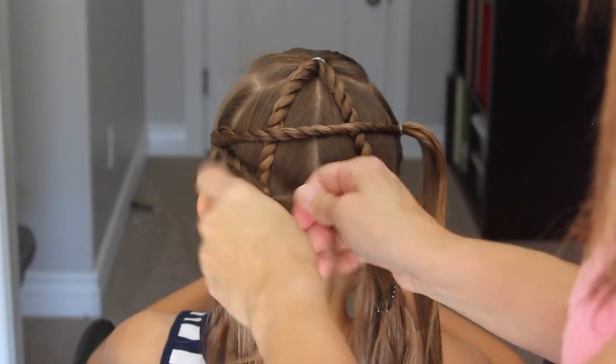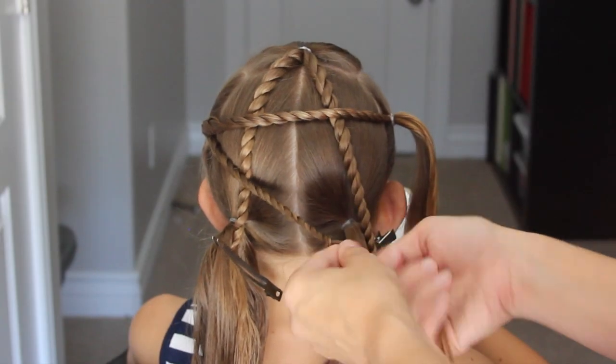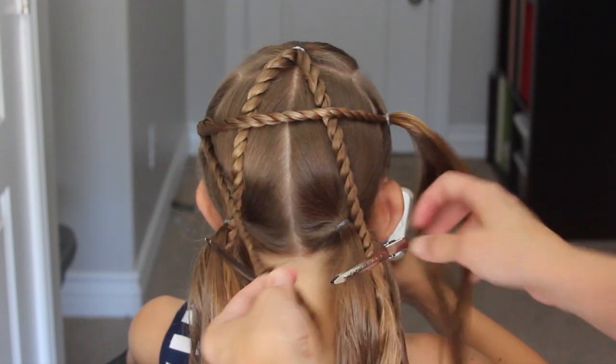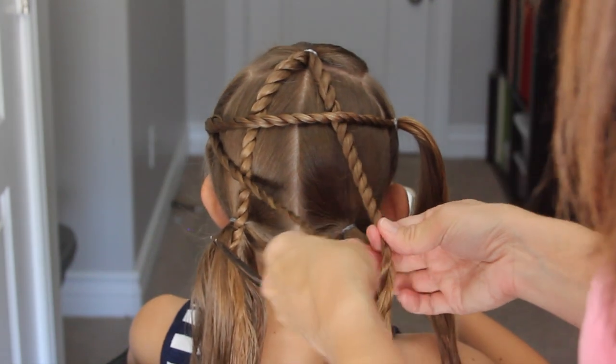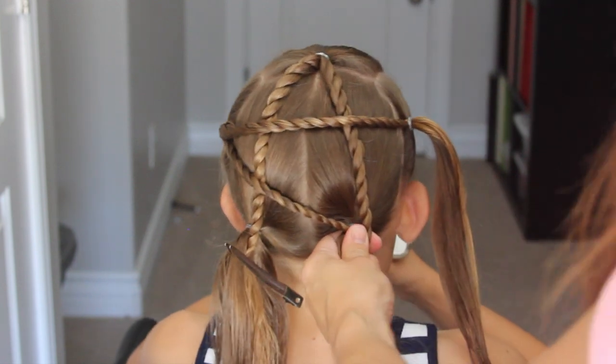Now take the other half of that ponytail and we're going to do a diagonal. Just do a rope twist down to that bottom right ponytail. Now take that clip out, grab the other braid, put them together, and secure them to that bottom right ponytail with an elastic.